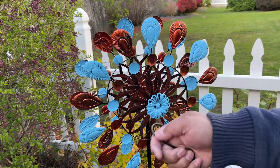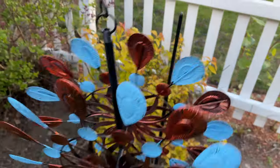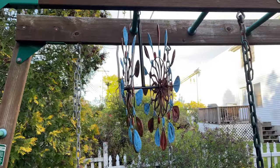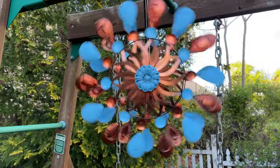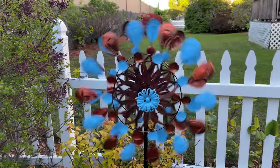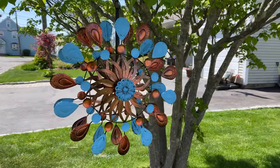You can screw this all the way in like that, and now you can start hanging this anywhere you'd like. As an example, I could hang it here, and this seems like a pretty nice location too. Here it is hanging from a tree.